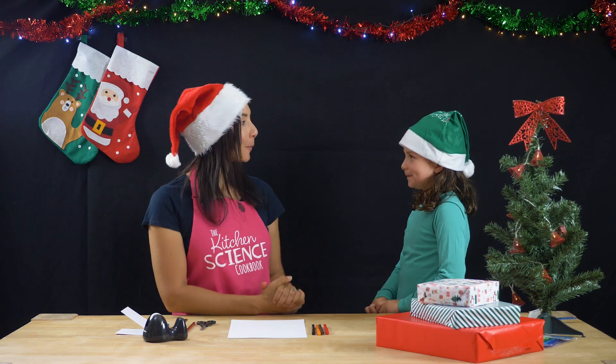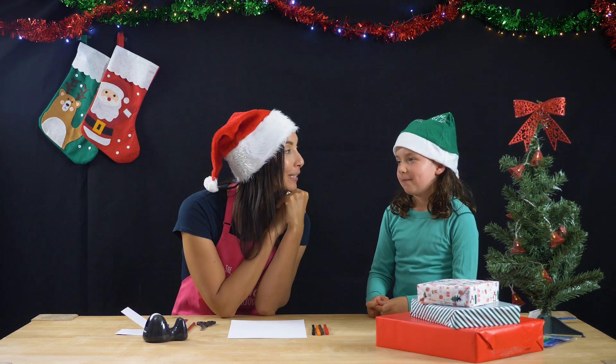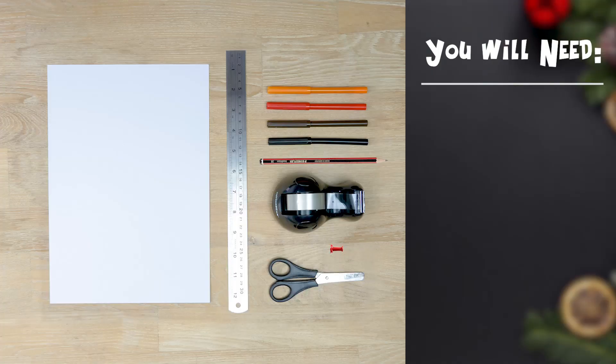Hi Hadika, I like your hat. How come you're wearing it? Because I'm Santa's little helper. You're Santa's little helper, which means it's Christmas time. Do you think you can give me a little bit of help today? Yes. Perfect.